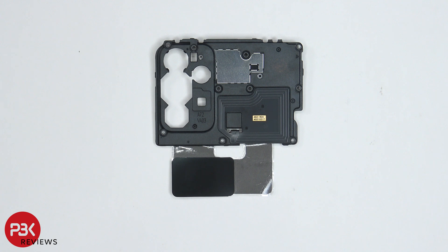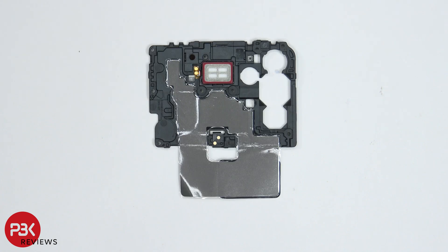Taking a better look at this plastic cover, we can see the NFC antenna is located right over here. On the other side, your earpiece speaker is located right here, and you have a sheet of graphite over here which helps transfer heat.